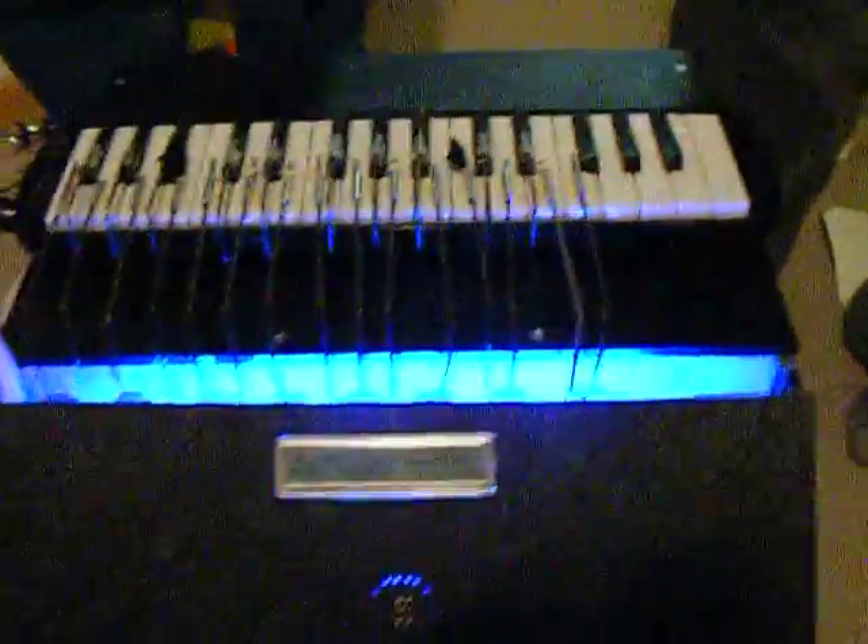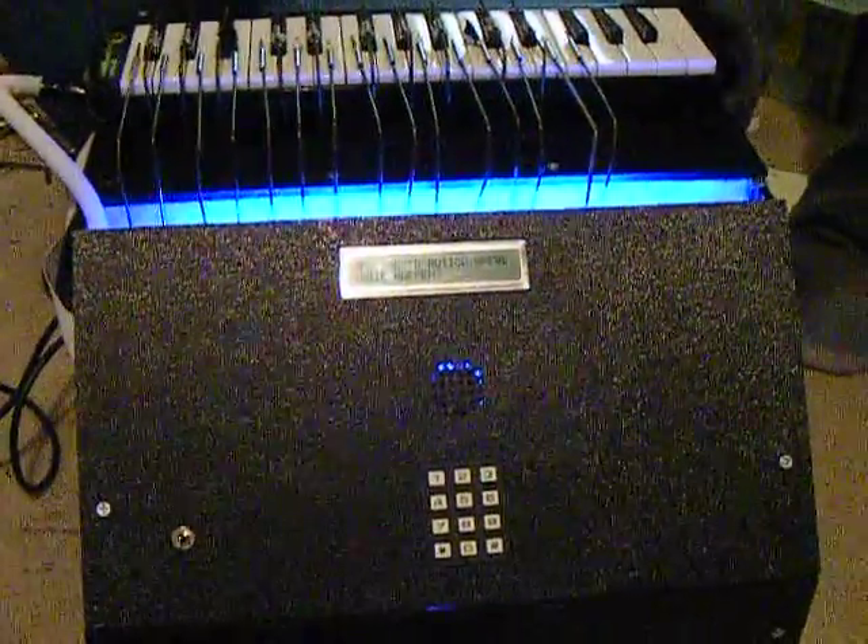So that shows you right there a typical song we have programmed in there, and now we're going to demonstrate the light mode.